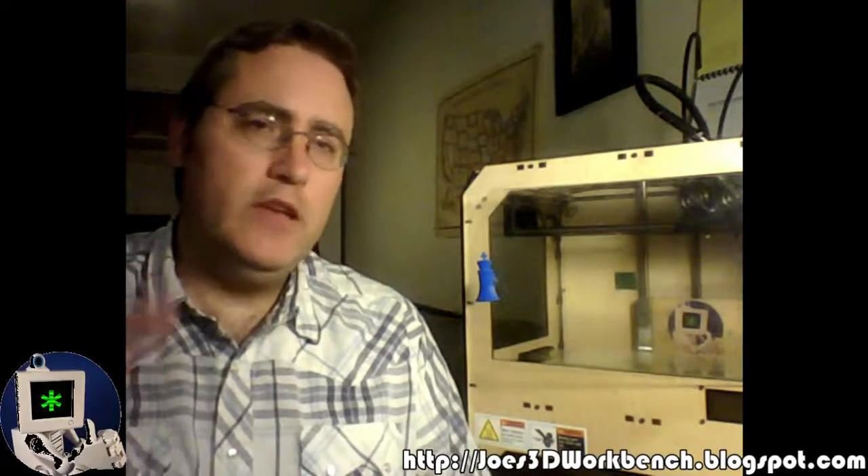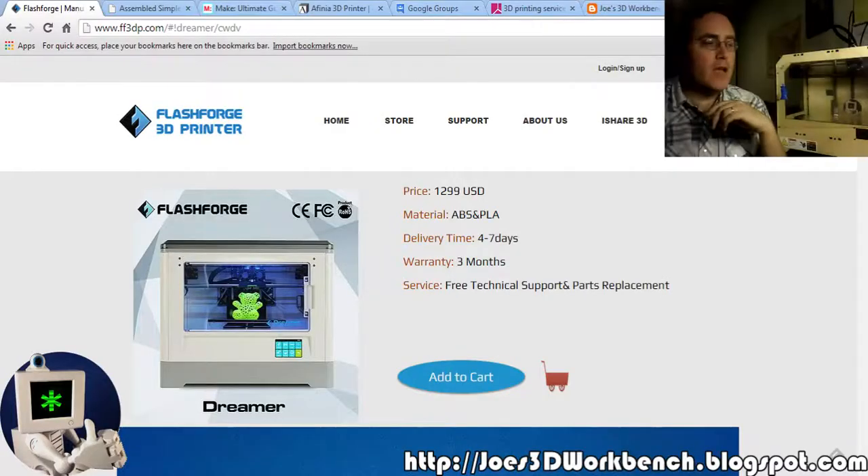The second half of the question — what do you recommend for somebody just trying it out — is kind of a hard question to answer, because you're watching this video in the future from when I recorded it. A year ago, if you'd asked me, I'd say yeah, MakerBots are good, solid machines. But this past year I've seen MakerBot making a lot of big mistakes. Their printers are not worth the money they're charging — they're charging more and more — so I can't recommend a MakerBot anymore.